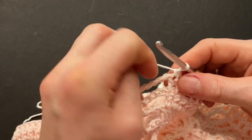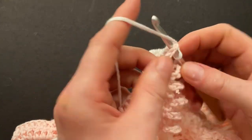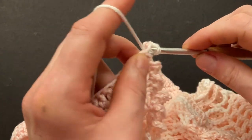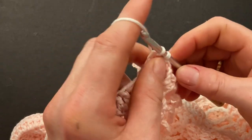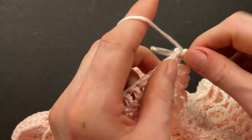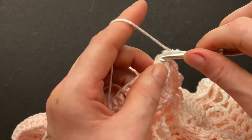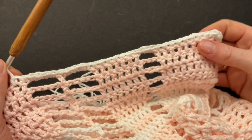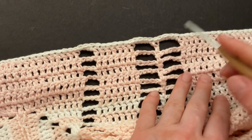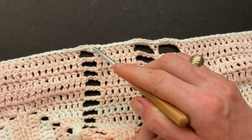Then make singles into the previous double crochet — it should be an even number. When you get to the chain space of three, make three single crochet into the chain space. Then make seven singles into the seven doubles. Make four single crochet into the second chain space. Now we get into our two large chain spaces — make four single crochet around the first chain space of five, then four singles into the double crochet, and make four single crochet into the second chain space.